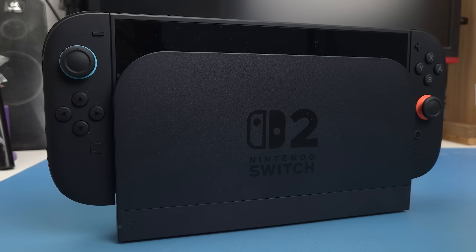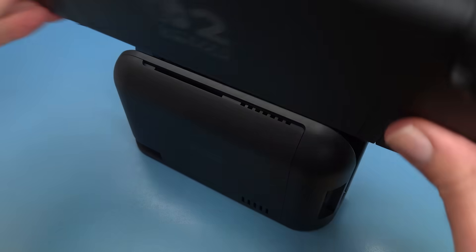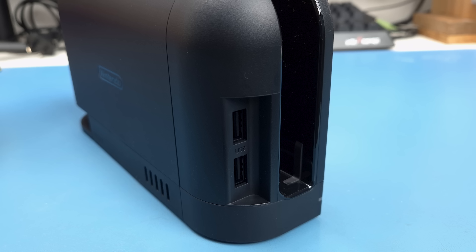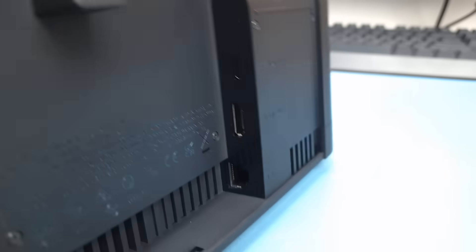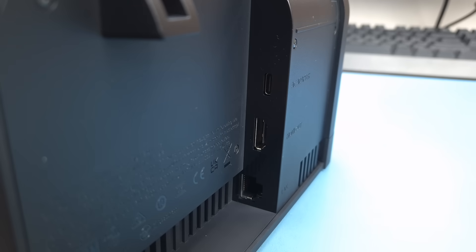Time to take a look inside the new dock for the Switch 2. From the outside we can see it's got two USB-A ports, a USB-C port for power, HDMI and LAN ports.